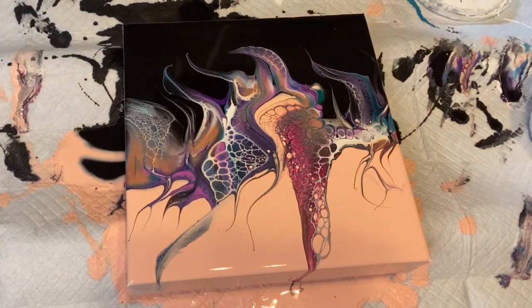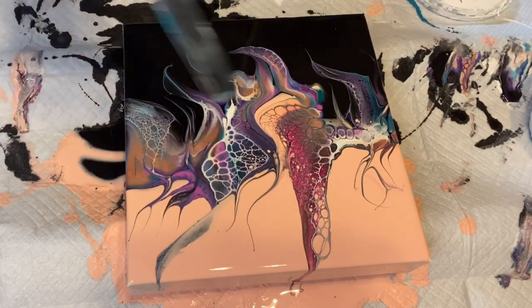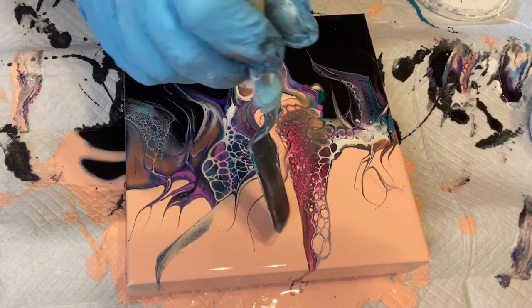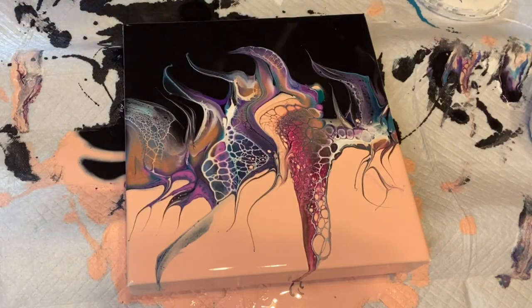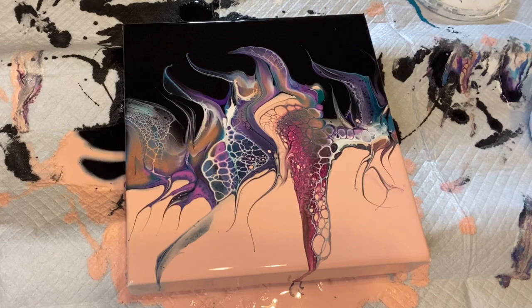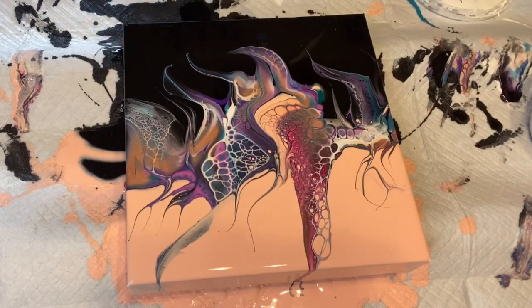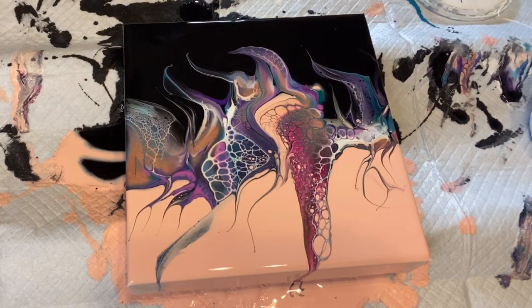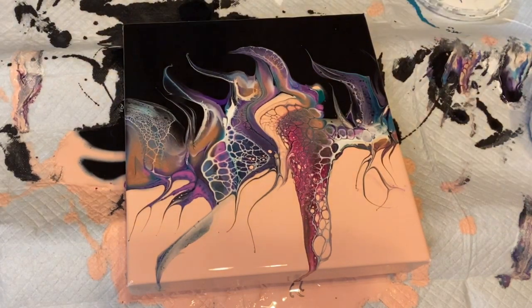What did I say — I wasn't going to do any more? There are some cool things going on in here. Let me just torch it real quick. And now it's gorgeous. It's beautiful. Alright, that's all I'm going to do to this one. So it was a quick little video.